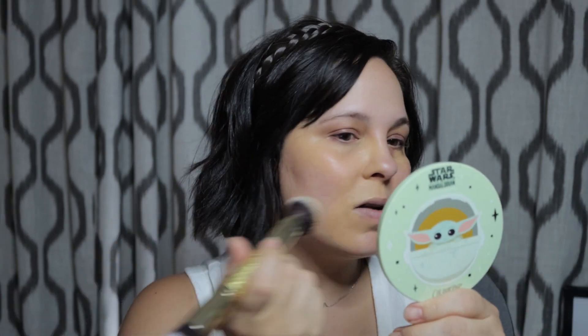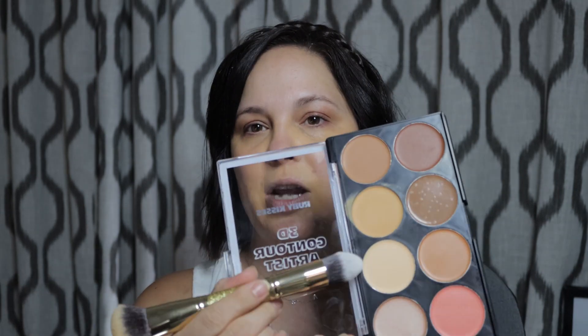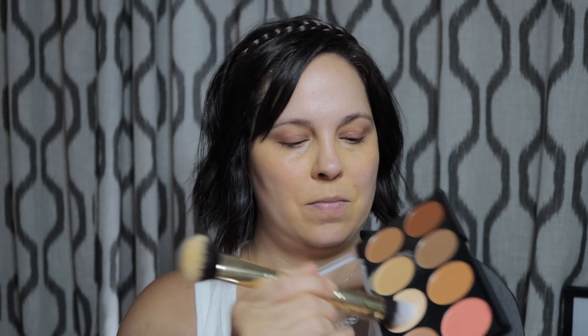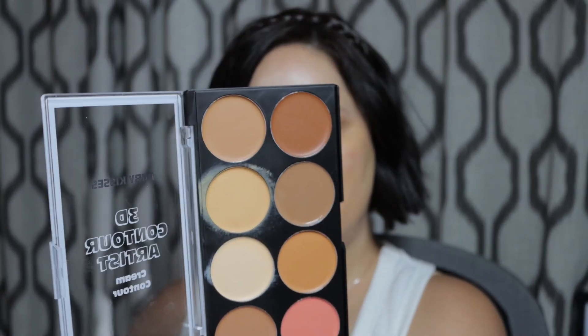This brush is definitely very soft — it does not agitate my skin at all, and it seems to blend pretty well. The next step is to highlight or define: the center of the forehead, right above the cheekbones, the cupid's bow, and the chin. I'm going to switch sides of the brush and use the more pointy side. I'm just going to use a little bit more of that first shade and kind of go where I would with my Saint products. So far we're looking crazy, which seems about right, and then the next step is to contour.